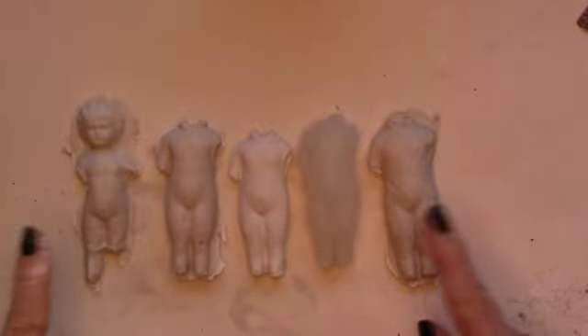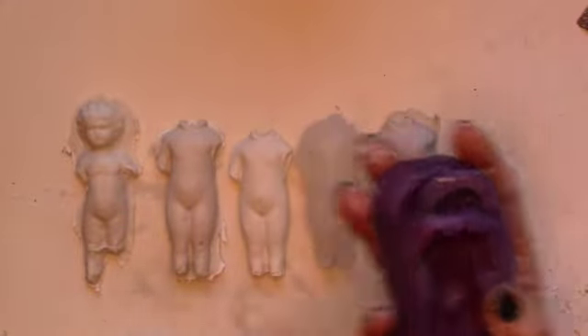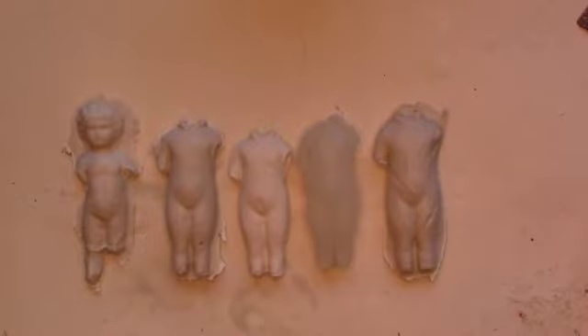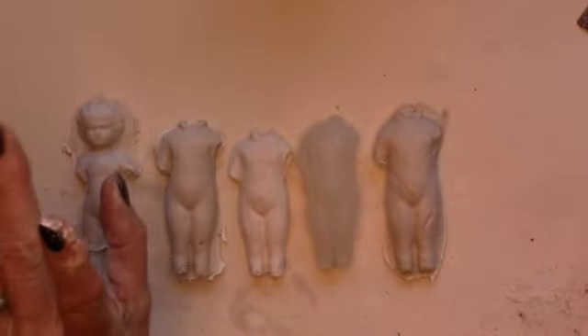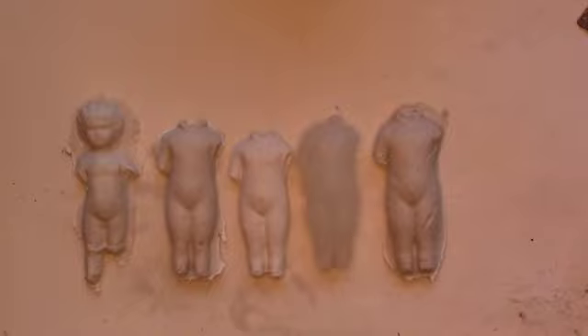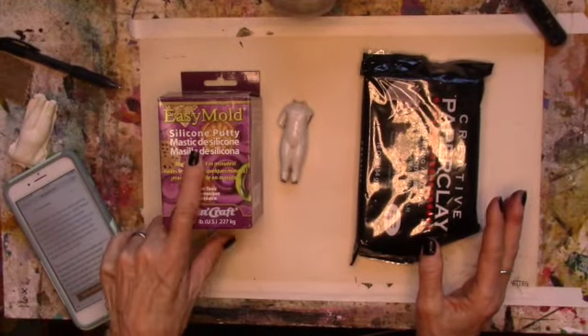This is our project for today. We're playing with frozen charlottes and Easy Mold silicone putty, creating some fun molds which can be used over and over again. Materials are paper clay, hot glue, the Easy Mold silicone putty, and my hands — maybe that was it.